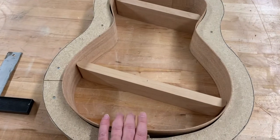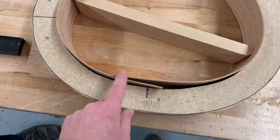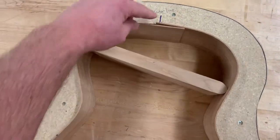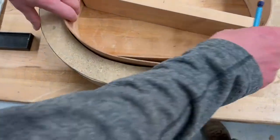Once you've bent both of your sides and placed them into the mold, you'll notice that the length of these are a little bit extra long, so we're going to be trimming these where they need to, both on the bottom and on the top. On your mold, you should have the little center lines already drawn on there, and you're just going to mark where that center line matches up.